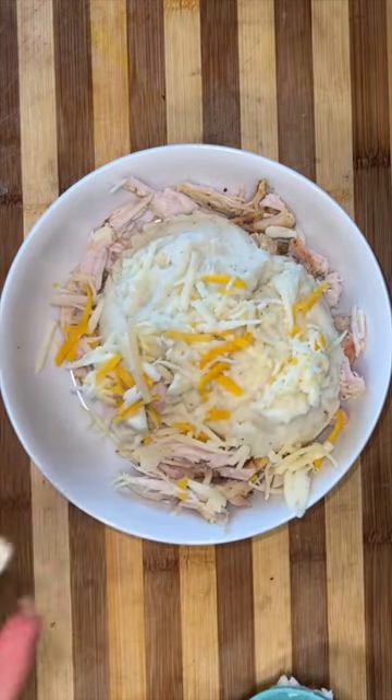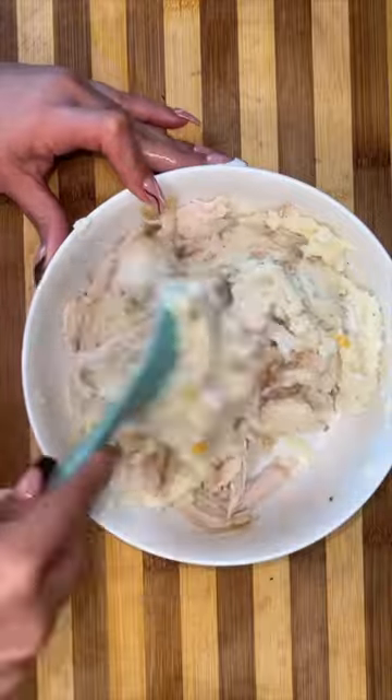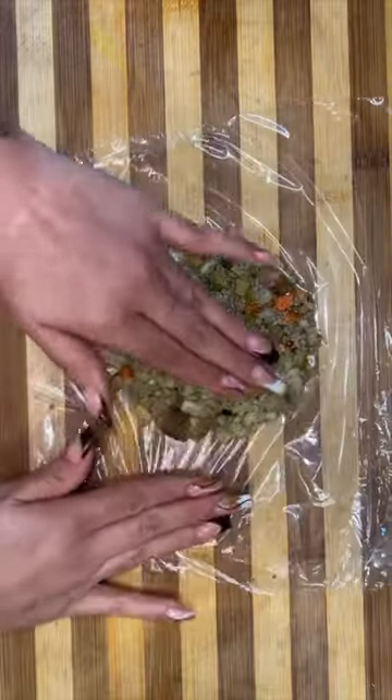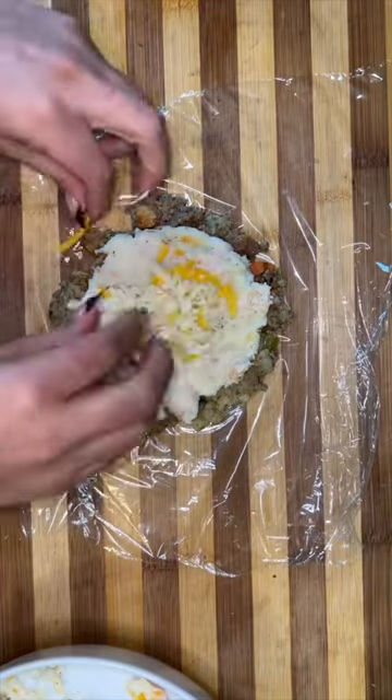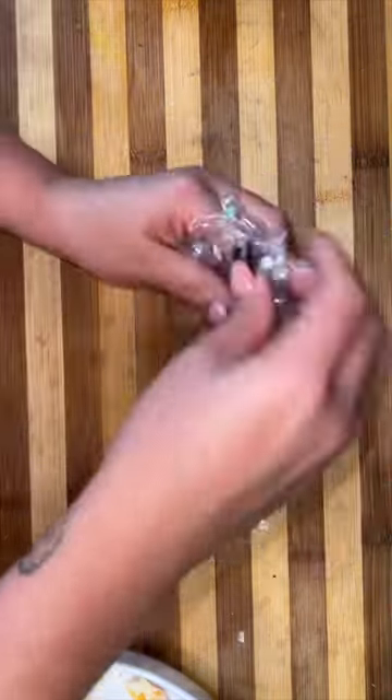To my bowl, I'm going to add my leftover turkey, leftover mashed potatoes, and a little bit of cheese. Using some plastic wrap, I'm going to help myself make my stuffing into a flat disc. And I make another disc on top of that one with the potato and turkey mixture, add more cheese, and then I form that into a ball.